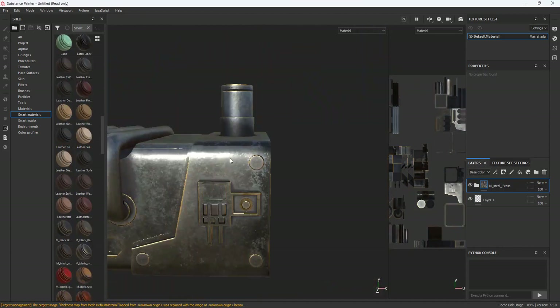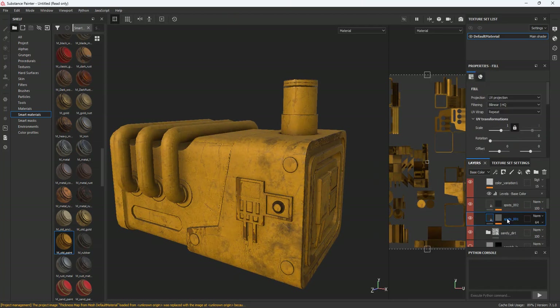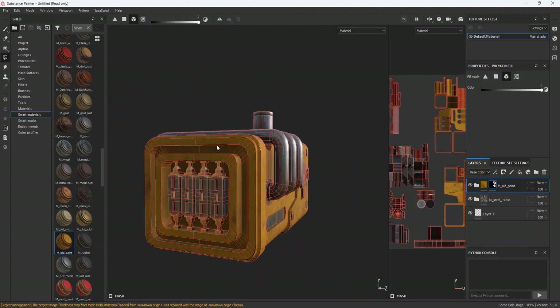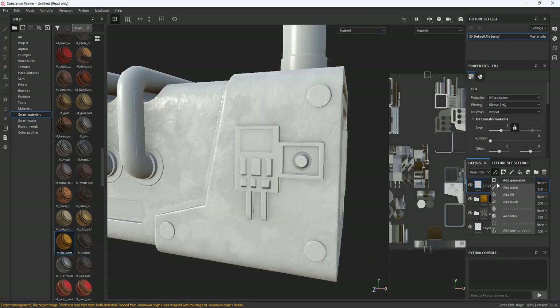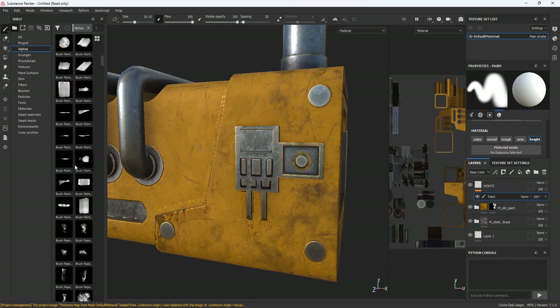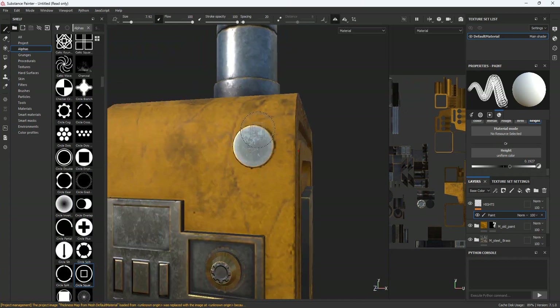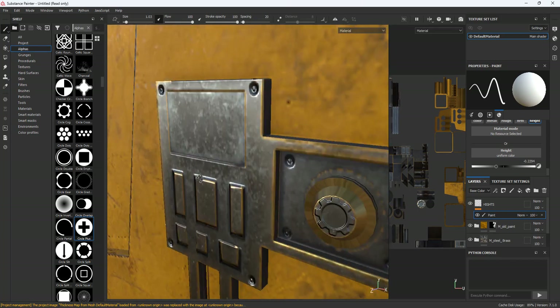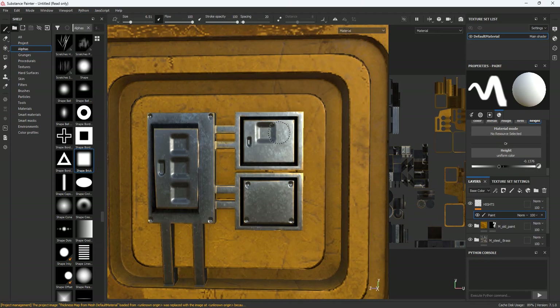Now I will start making textures. In my vision, I will be making a model of a dirty electric generator, so we will choose some smart materials and combine them. I will also add some details and text with alpha and stencils using the height channel. This is really not a tutorial video about Substance Painter, so I will let you watch the process so that you don't get bored.